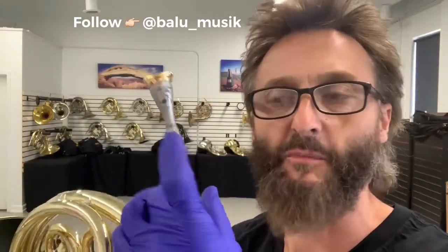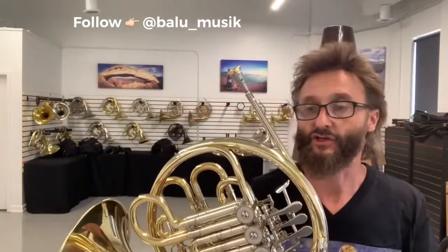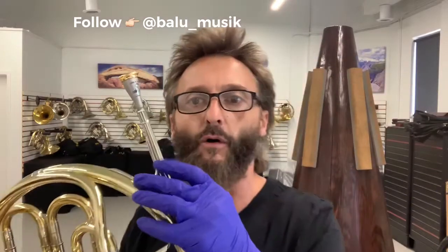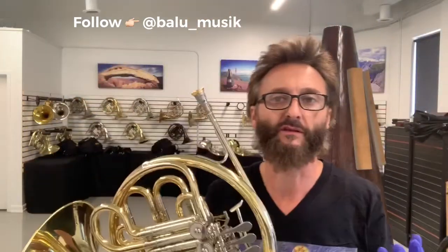All of our mouthpieces are American shank, and it turns out that this Yamaha is actually a European shank. So I put tape on the shank, and you can see here the marking — that's how much it would go into the intake without the tape. That one-eighth of an inch makes an extraordinarily big difference.